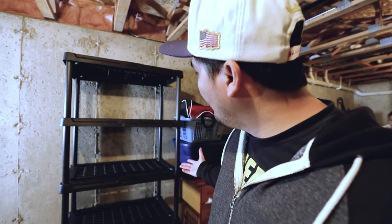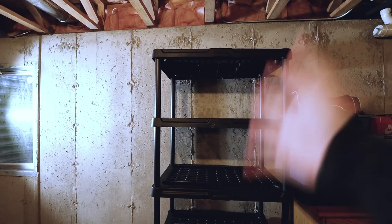Alright, so I'm done guys. Look at it. This is how it looks. Now we're gonna start filling it up — we're gonna move all of this gear to here.